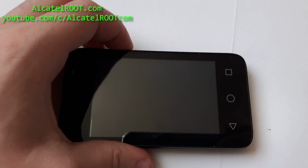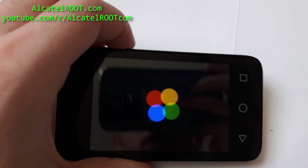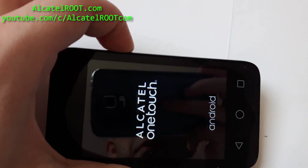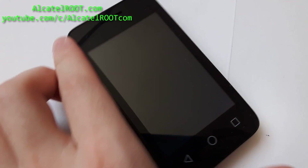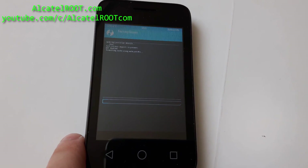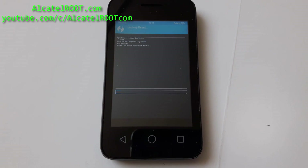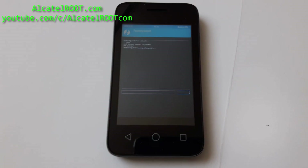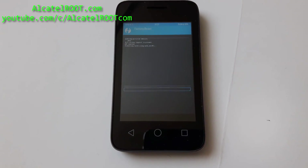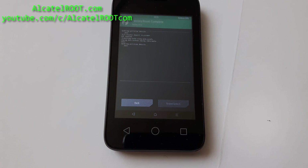I forgot to wipe data, sorry. If you forgot, you can re-enter recovery by holding the power button until the screen is black, then wipe — swipe to factory reset.